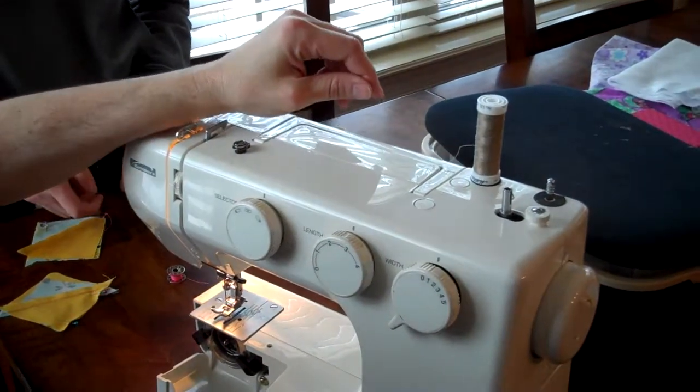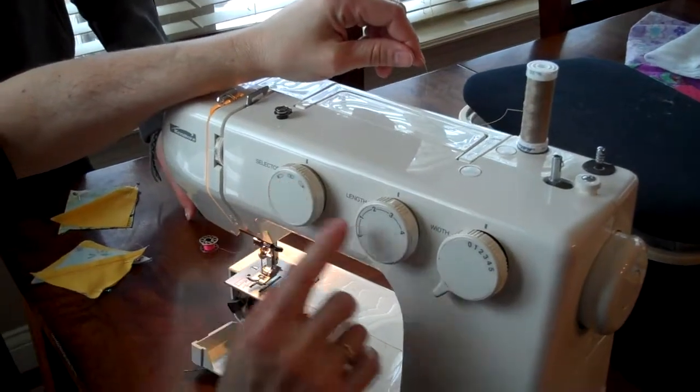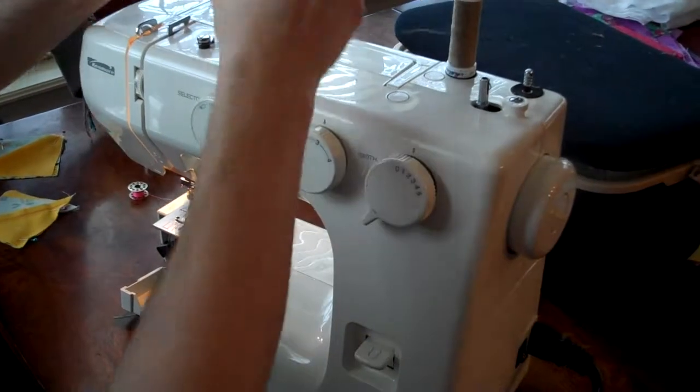Hi. I'm going to show the girls how to thread this machine. Their machine should be in the center needle position. It should be on 2.5 for their stitch length and zero, so it's on straight stitch.